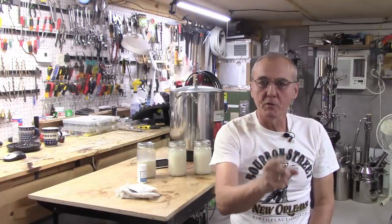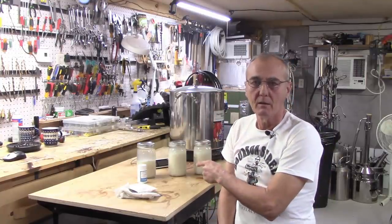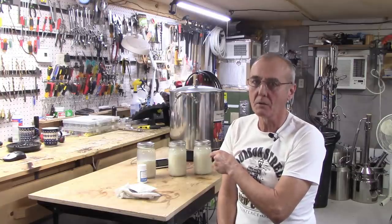We've got another test we want to share with you. We're going to do rice again, but this time we're going to do it just a little bit different.